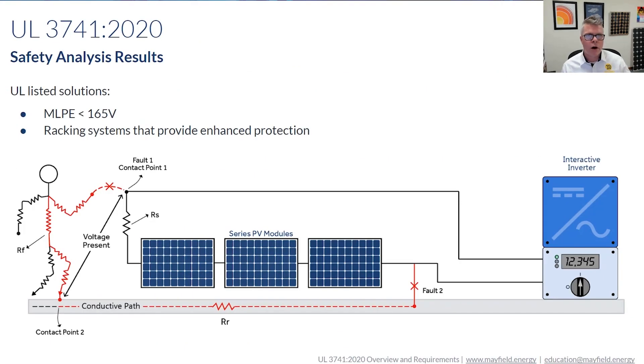We are starting to see module level power electronics (MLPE) that allow multiple modules in series, as long as you stay under — per the standard — 165 volts. But you have to look at the MLPE manufacturer's requirements. Some are going to be less, like 125 volts or something like that, but nonetheless if it's less than that value, the shock hazard is minimal. That's a way to meet UL3741.